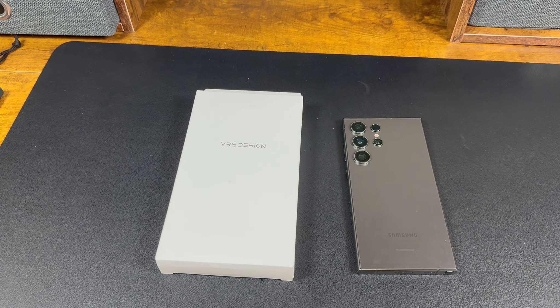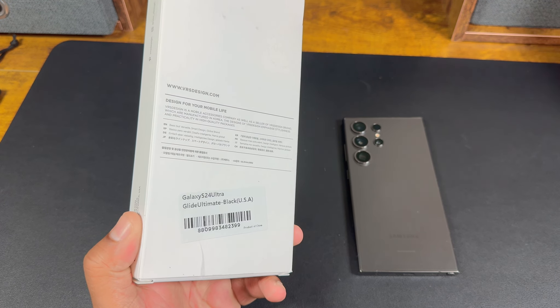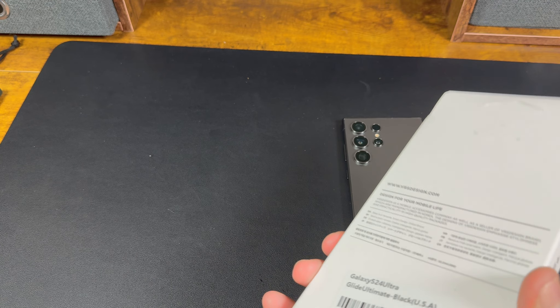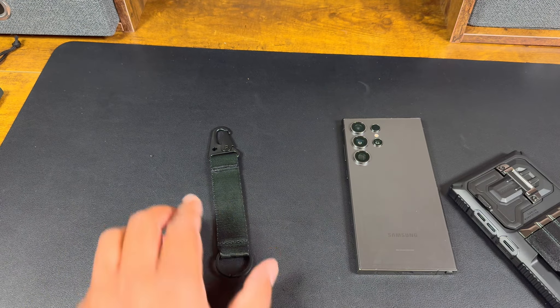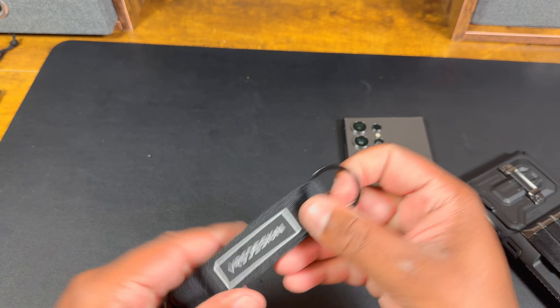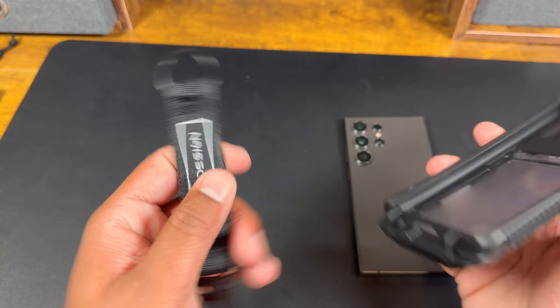Alright guys, your first case here is BRS Design Azure Glide Ultimate. This one comes in two different colors — matte black and khaki — and the price on this one is $35. It also comes with a little key lanyard and a clip for a keychain, which you can probably also use for your phone.